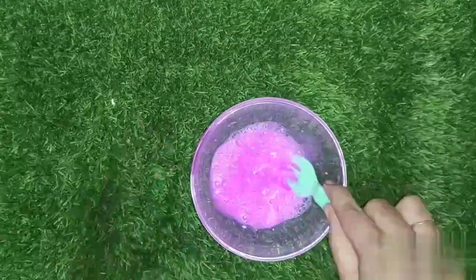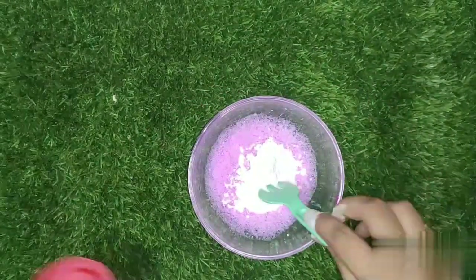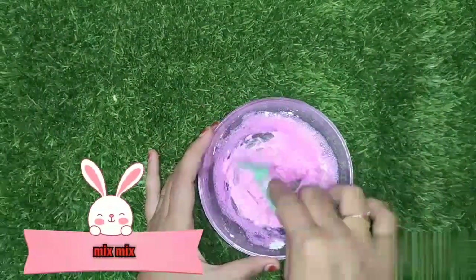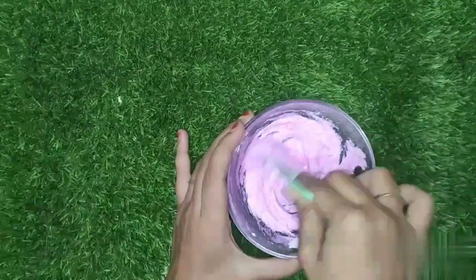Let's mix it well. Let's mix in the shampoo and slime. We add some flavor in this layer. I added some white glue.